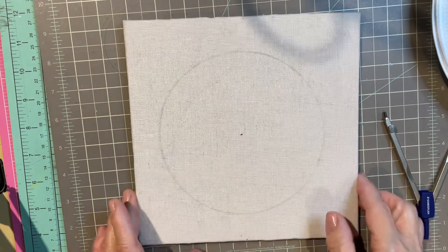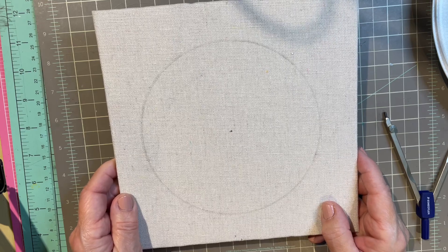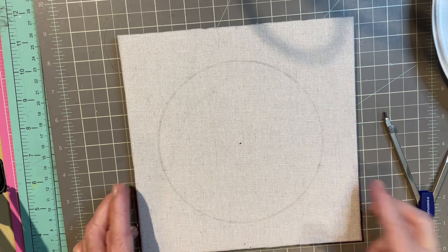So let's get started. This is the backing for the shadow box. I've taken it apart from the frame and there's a hanger on the back, so I made sure it's going up on my cutting mat.